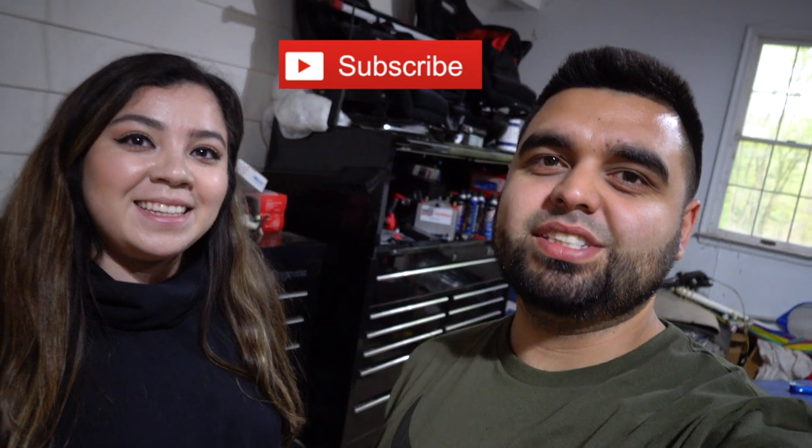All right guys, that's gonna wrap it up for today. Make sure you give this video a big thumbs up and subscribe to the channel so you don't miss future content. As always, keep moving forward and stay on the gas.